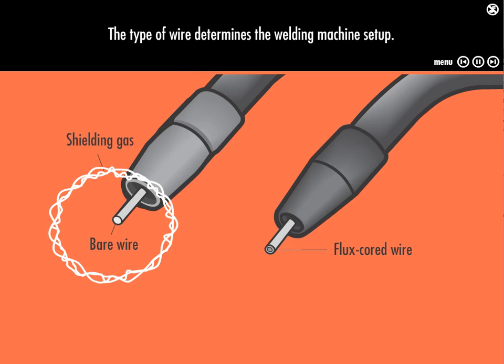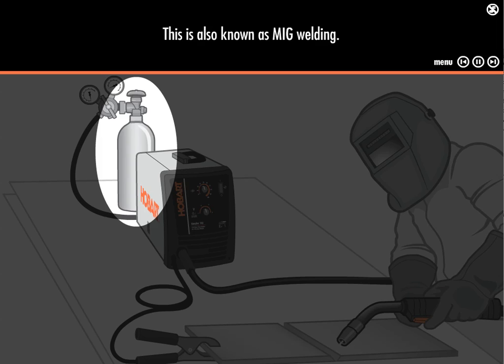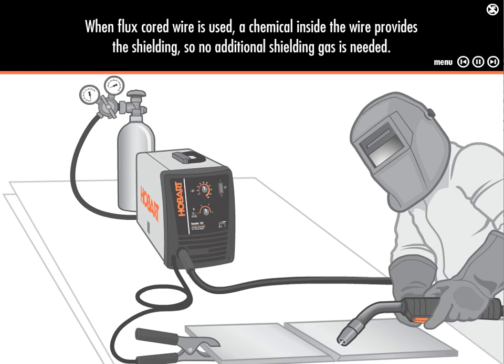The type of wire determines the welding machine setup. When solid wire is used, shielding gas from a gas cylinder connected to the machine is needed to protect the weld. This is also known as MIG welding. When flux core wire is used, a chemical inside the wire provides the shielding, so no additional gas is needed.